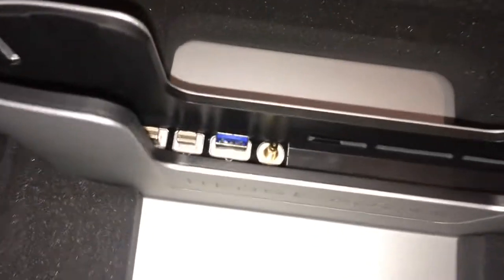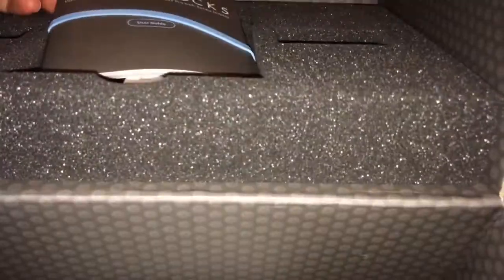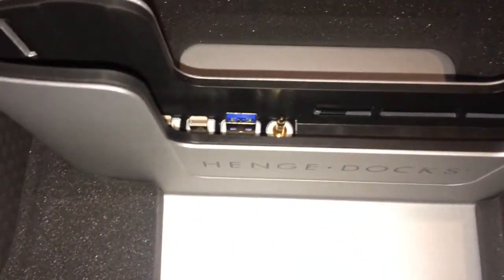That's what you get. That's the dock and this is the instruction book. I'll give that a read. And there are some clip things which I don't know what they are yet.